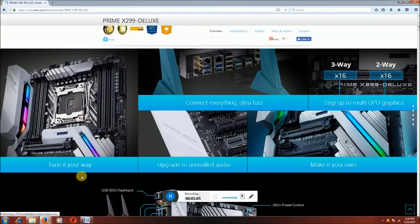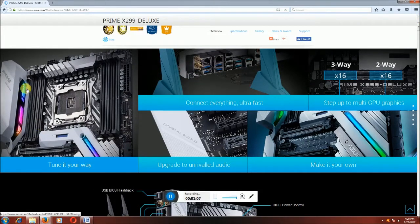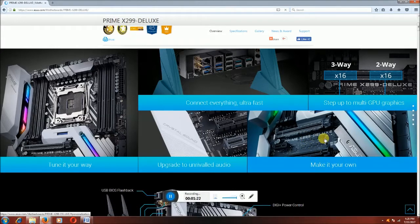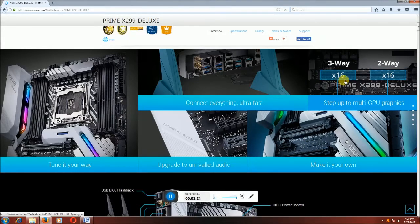This is the LED display, this is also an LED display on this motherboard. The socket is 2066, the latest socket. There is multi-GPU support — there are multi GPU slots, one and two.